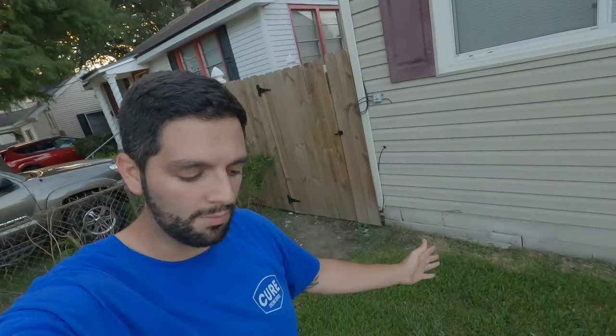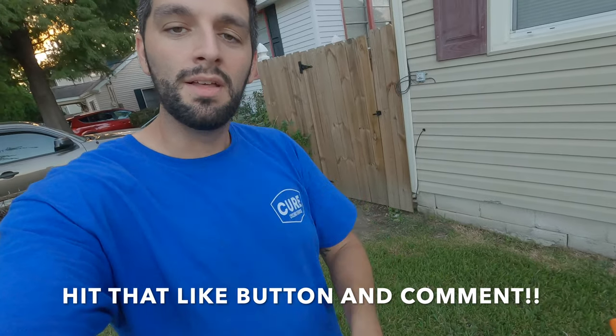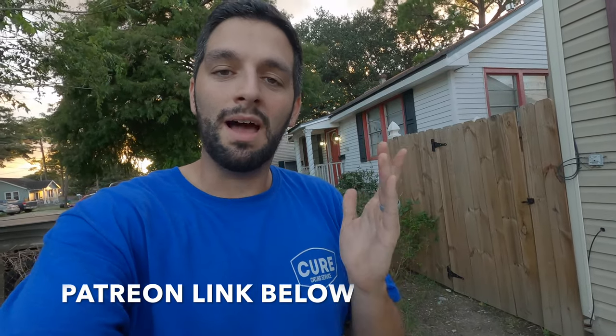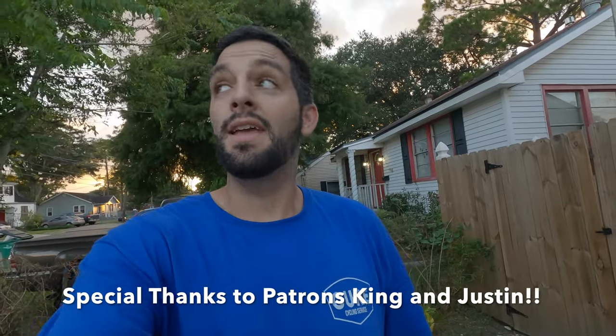All right gang, now it's time for my favorite part — the part where I get to ride the new bike that's not mine. If you like this video, please make sure to smash that like button, leave a comment below, and remember to subscribe because I need your support. I'm also looking for new patrons — I'll have my Patreon link in the description below, so please consider that as well. I'll see you next time.